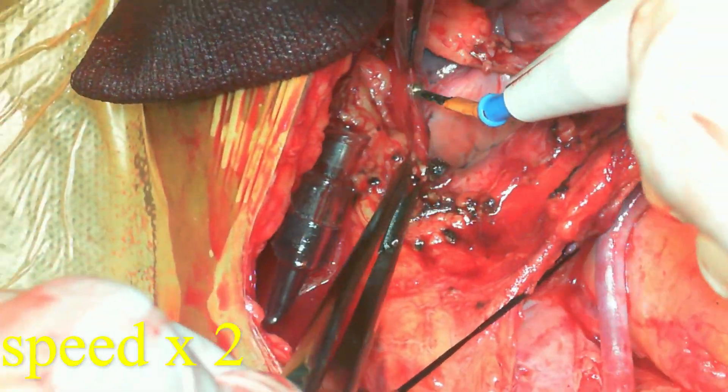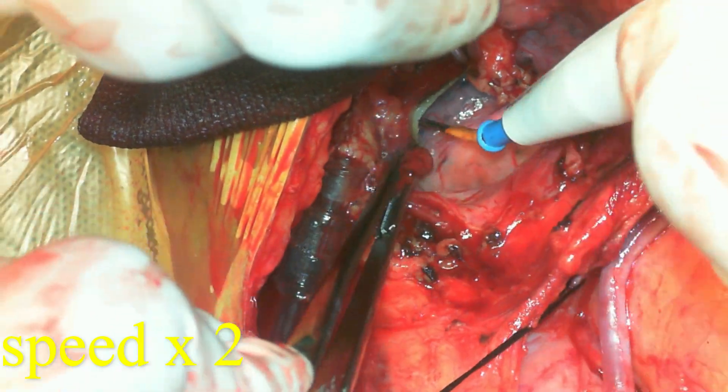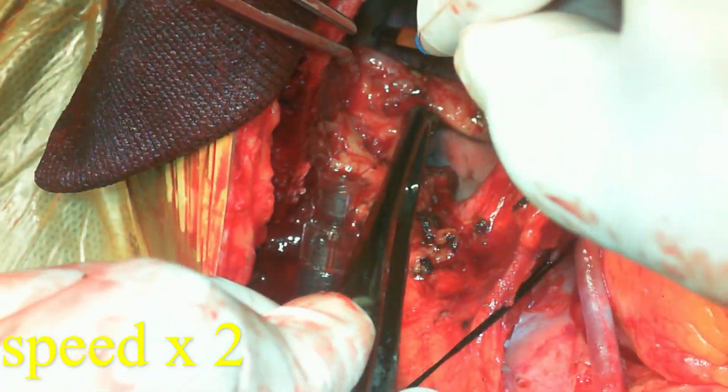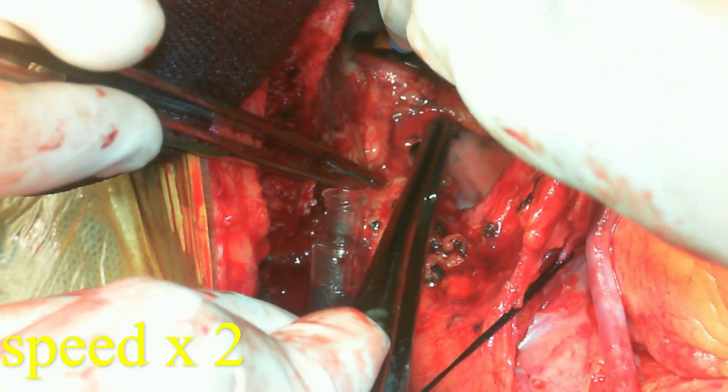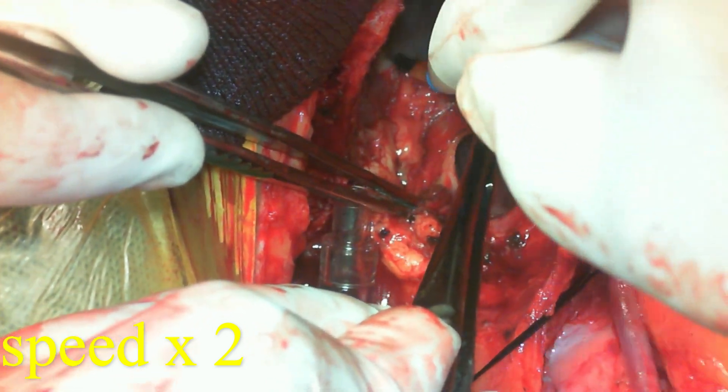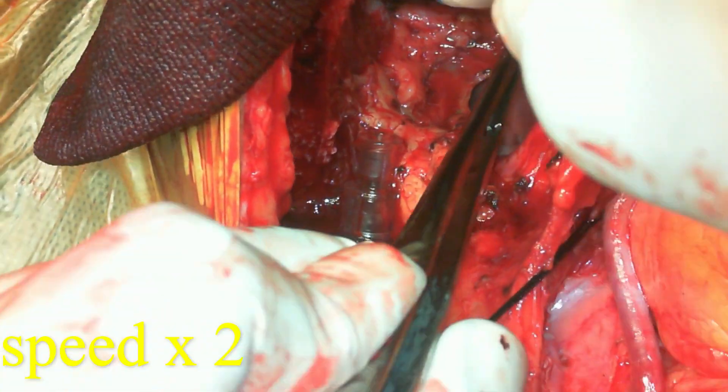I'm trying to harvest that extra inch of the internal mammary artery that is yet to be harvested behind that spur. After doing that, we still find that the LIMA is coursing over the left upper lobe.